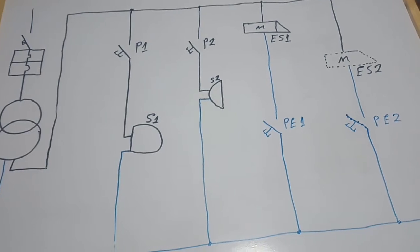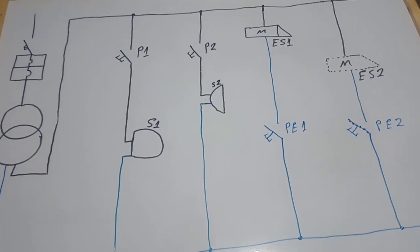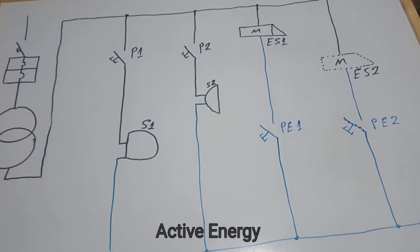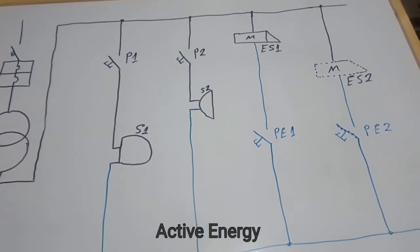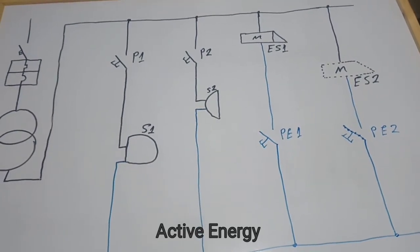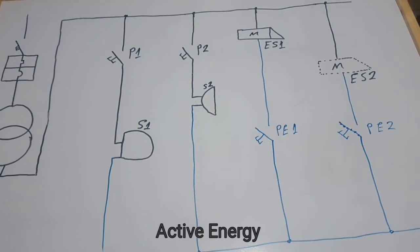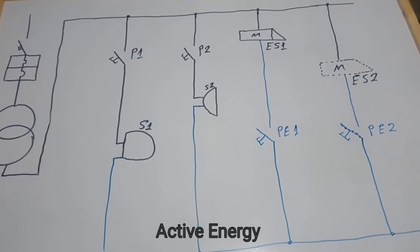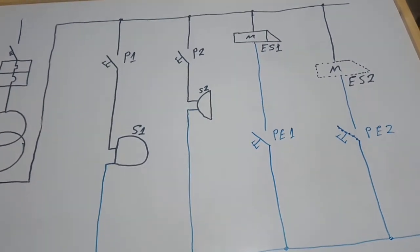Hello everyone, good morning, good afternoon, good evening wherever you are around the world. Welcome to my channel. Today we are going to learn how to draw and how to wire an 'impianto di chiamata' — that is Italian, but you can call it a call system in English.